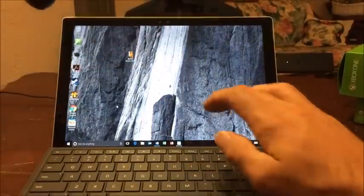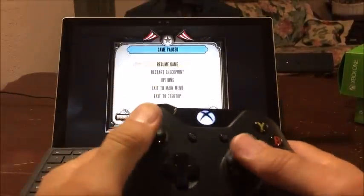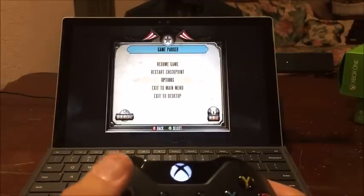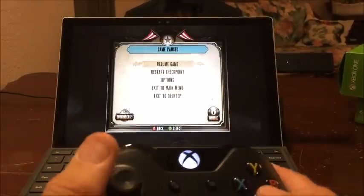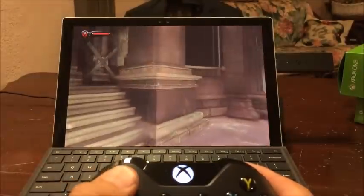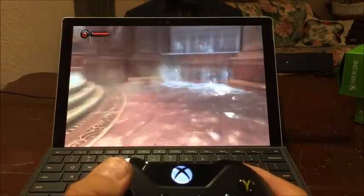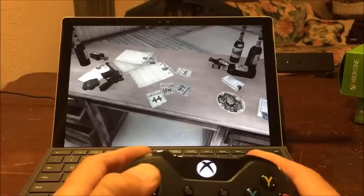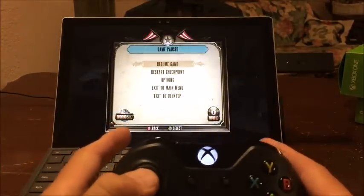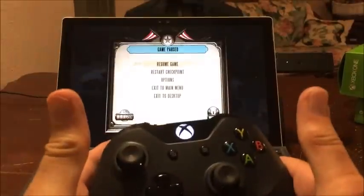All right, let's bring up the game — I've already started BioShock. Oh look, I didn't have to change any settings or anything. Oh, look at that — that is sweet! Let's go through the water. I can pause it — yeah, looks like it works really well and really easy. I say two thumbs up.